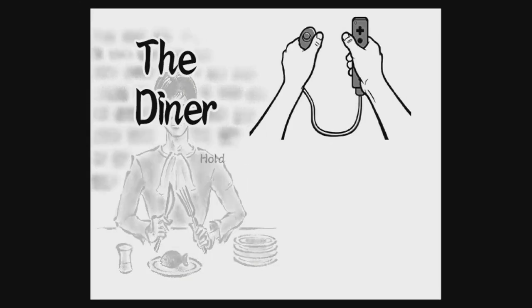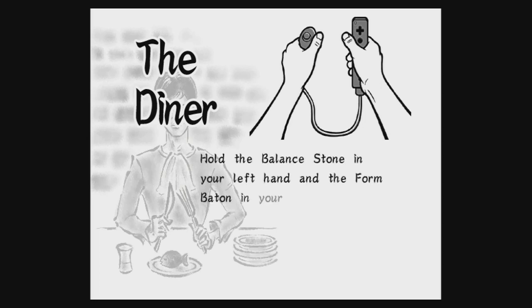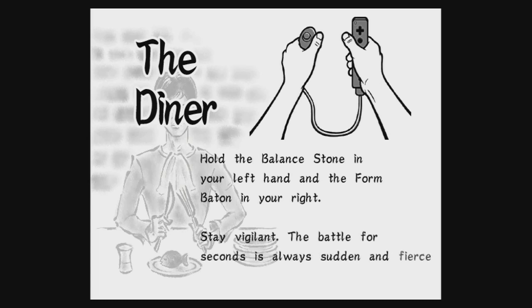The diner. Hold the ballot stone in your left hand and the form baton in your right. Stay vigilant. The battle for seconds is always sudden and fierce.